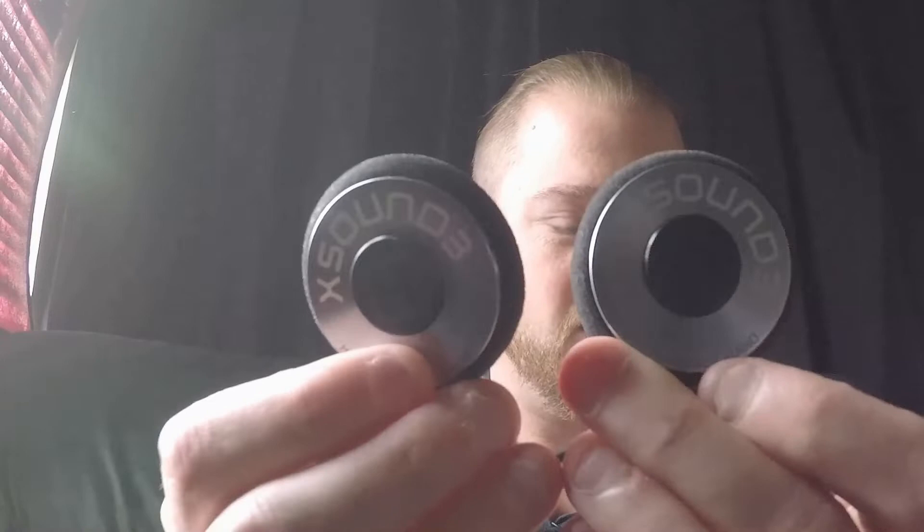And then we've got the earmuffs — make it nice and smooth across the front. That's real nice if your helmet doesn't have speaker pockets in it. X-Sound 3 — real good looking speakers on their cord here.